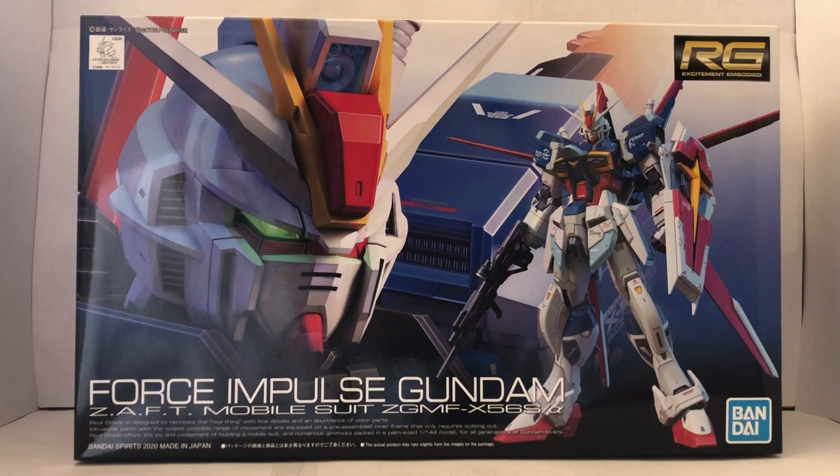The Real Grade is designed to recreate the real thing with fine details and abundance of color parts. Moveable parts with the widest possible range of movements are equipped on a pre-assembled inner frame that only require cutting out, and it offers the joy and excitement of building a mobile suit with numerous gimmicks packed in a palm-size 1/144th model for all generations of Gundam lovers.